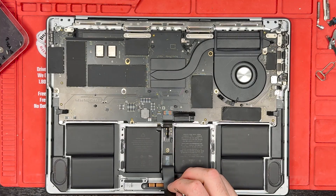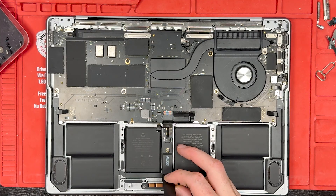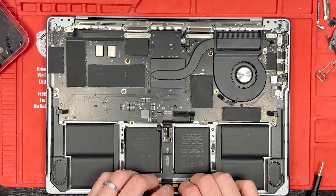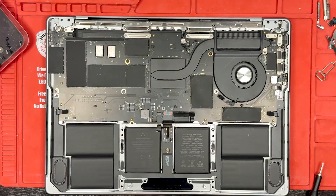We got the screws removed. Now pull on this little piece of flex cable nice and gently to pull off the trackpad connection. Then slowly lift up the screen, have the trackpad come out, grab it, and take it out.